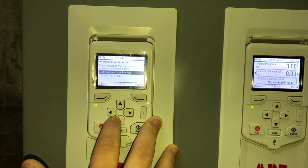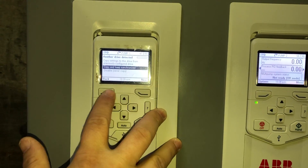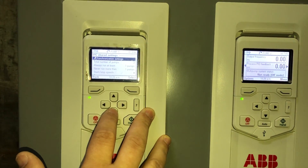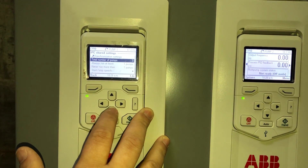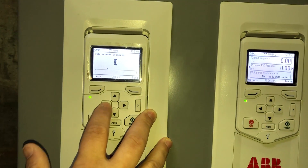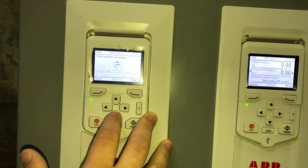Once we finish that, we're going to go down to the intelligent pump control shared settings. We're going to synchronize all of our settings to be shared between all three drives. Now it's copied all the parameters. We're going to go down to the total number of pumps — since we have three pumps on this application, we're going to set that to three and save that.